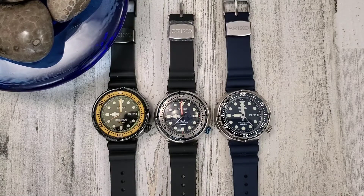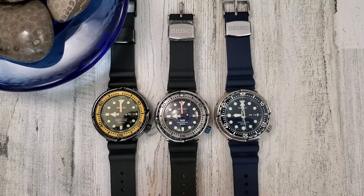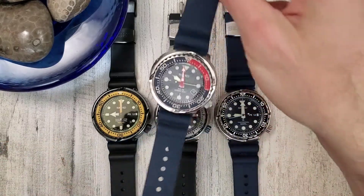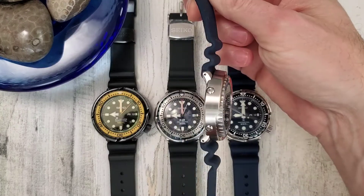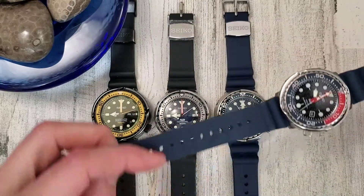Welcome to Wrong Time Watch, my name is Kevin. Today we're looking at my Seiko quartz movement tuna collection. I actually happen to have my solar tuna here - maybe we'll throw this in. This is my Seiko SNE499, the Padi solar tuna with an aftermarket metal shroud.